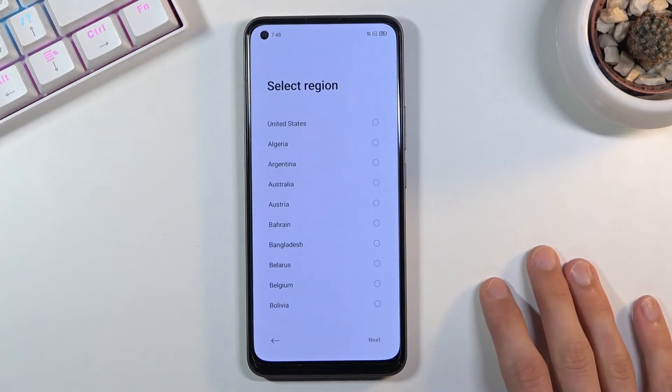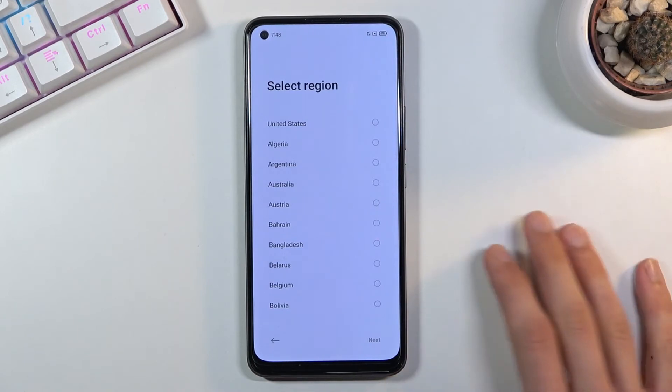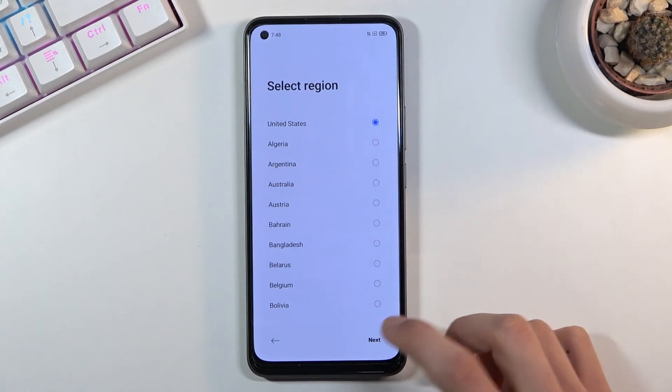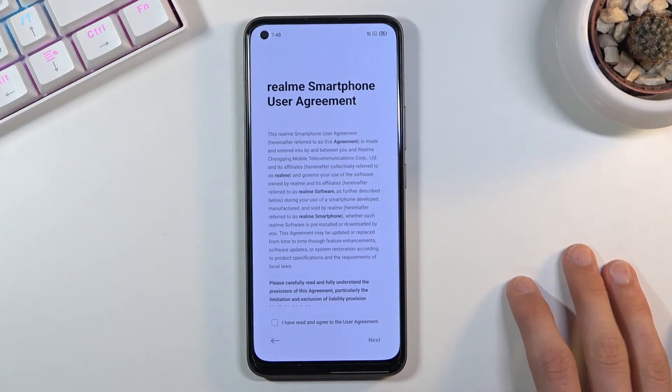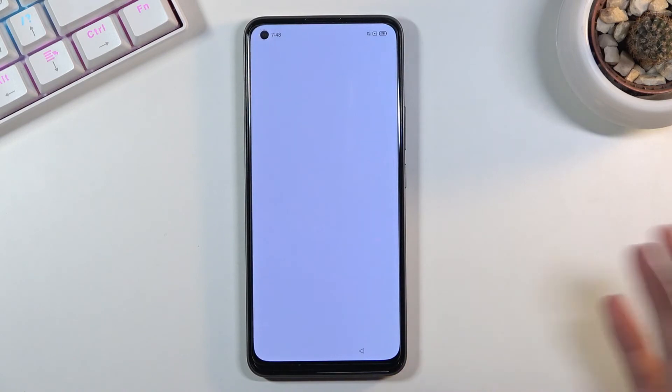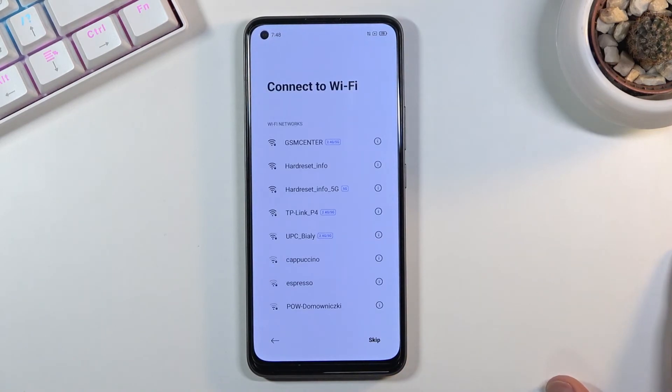The device is now fully unlocked and we can set it up however we like. I'm going to skip through most of the setup, but if you want you can log into your Google account and do all that. Basically everything is optional, just as it would be on a brand new device.